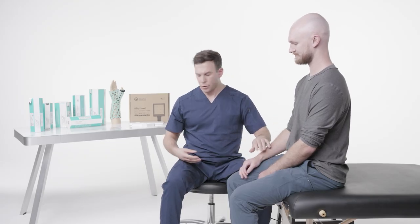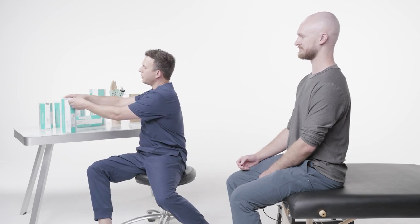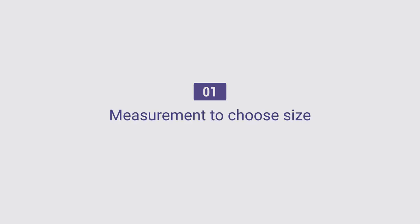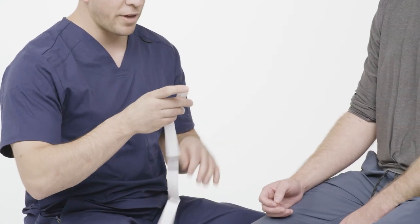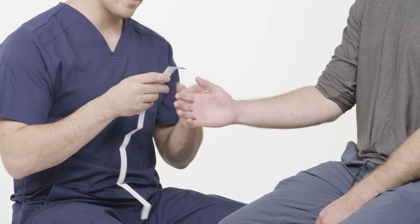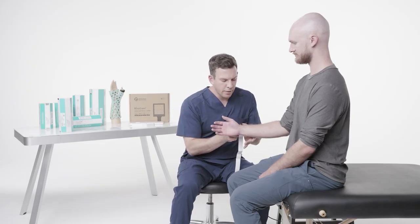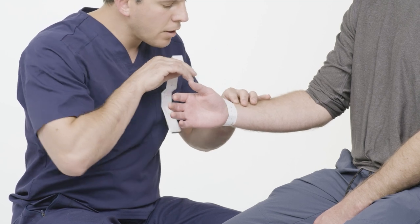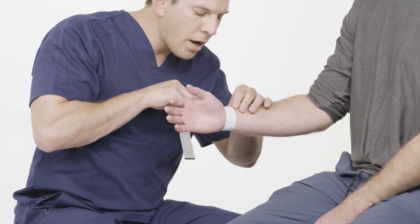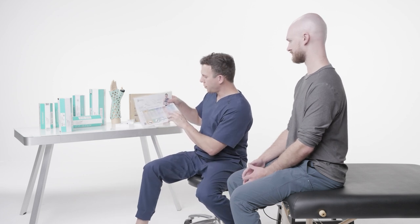The first thing I'm going to do for my patient is get a measurement — I need to figure out what size my patient is going to need for the Thumb Spica. I'm going to take the T-Measure from the box. Every OrthoHeal box comes with a T-Measure, and I'm going to measure his wrist circumference. I'll wrap it around the wrist — he has roughly a 17-centimeter wrist, so that's about a medium according to the chart.